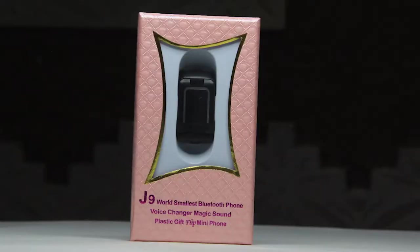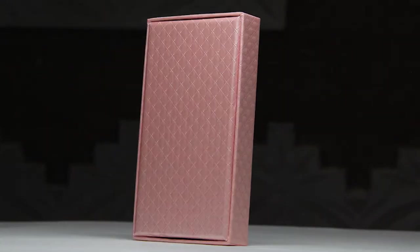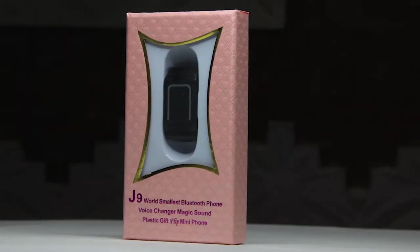Let's start with this one. It looks tiny, right? It says J9 — world's smallest Bluetooth phone, voice changer, magic sound, plastic gift, flip mini phone. Let's unbox it.